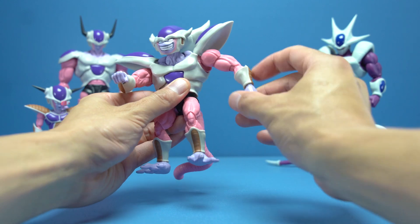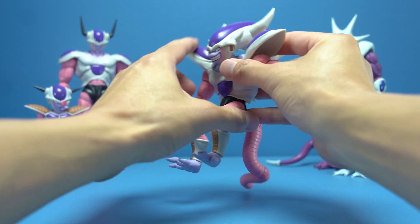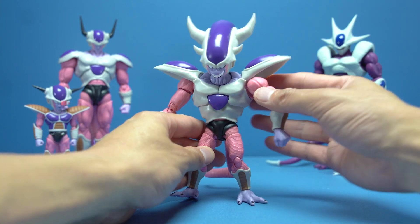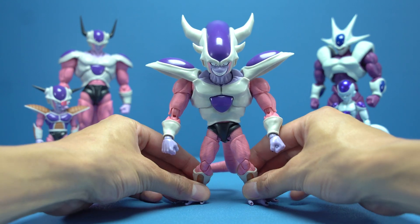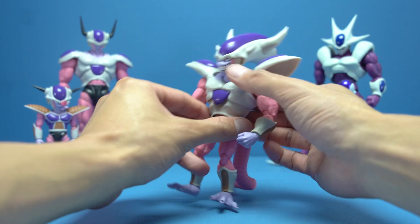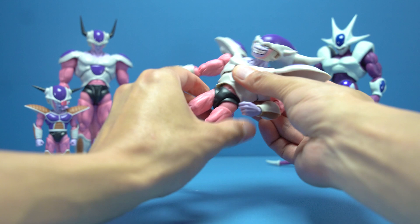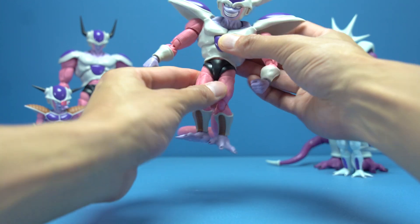Of course there are swivels and hinges at the wrist. For ab articulation, Freezer can crunch forward very well — this hunched-over position might actually be his natural stance, but you can get him standing straight up as well to give him a bit of height. There is a ball joint at the upper torso for left and right tilt, and a ball joint at the lower waist allowing swivels and some tilting there as well.